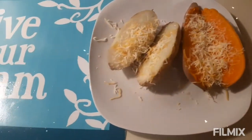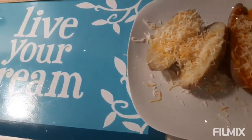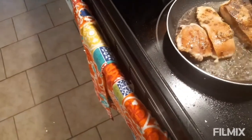Our potatoes are still hot so the cheese will melt — nice cheesy potatoes. We're going to go ahead and turn all the salmon now.